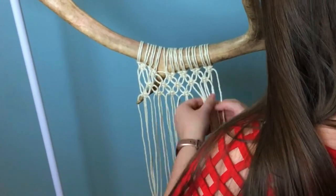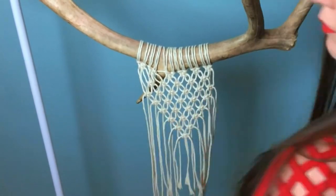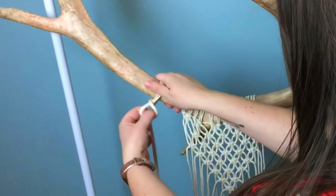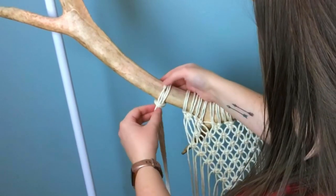I'd like to invite you over to my knot tutorial playlist if you are unfamiliar with your knots. Moving along to our second layer here, I'm attaching four cords, and I'm going to tie left-facing spiral knots all the way down.